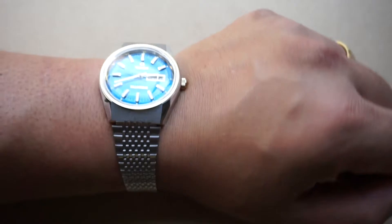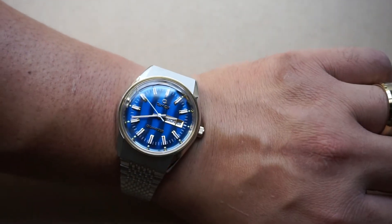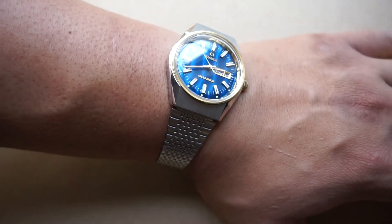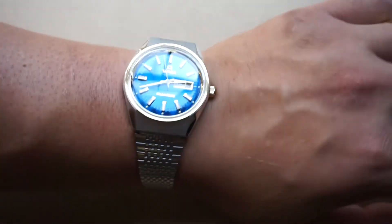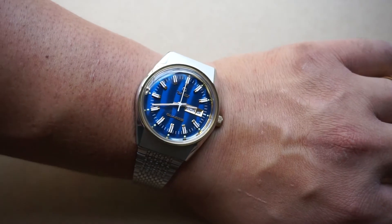Here is the wrist shot. Very delicate. I do like how it looks and I do think it has an elegant feel to it, so I'm not going to complain about how it looks aesthetically.